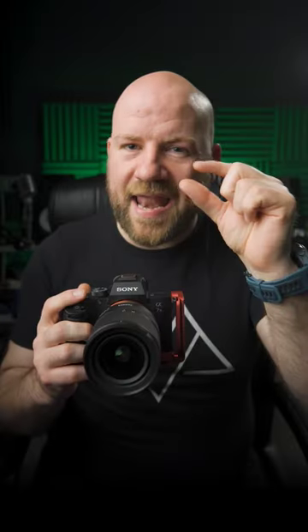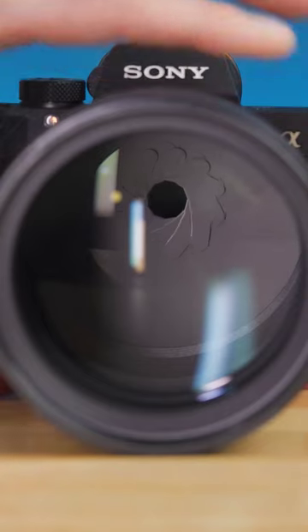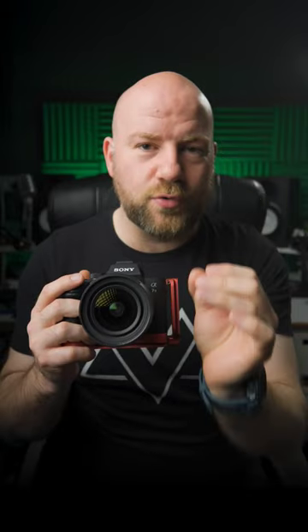The answer is quite simple — make that lens squint. Change the aperture down to f/16. Any further and you could introduce diffraction, which can soften even the sharpest of lenses. You don't want that. So f/16 is the go-to setting when you want to get starburst.